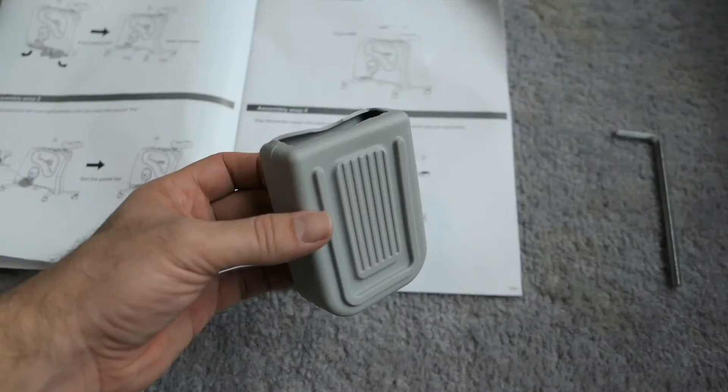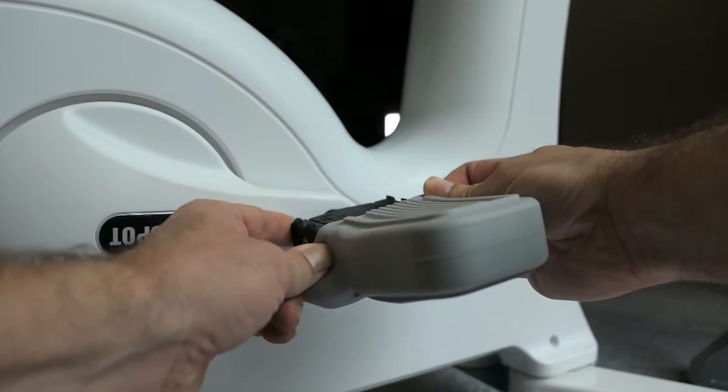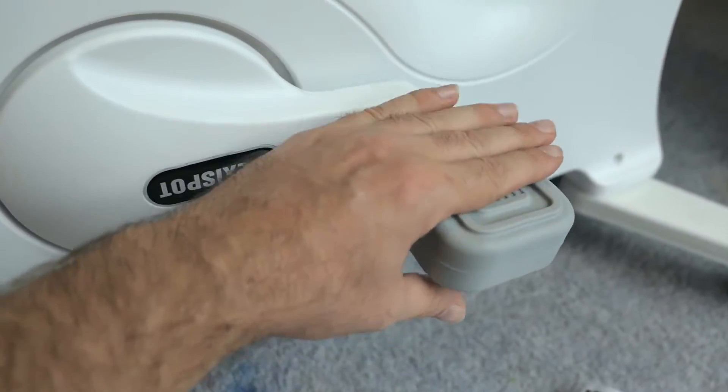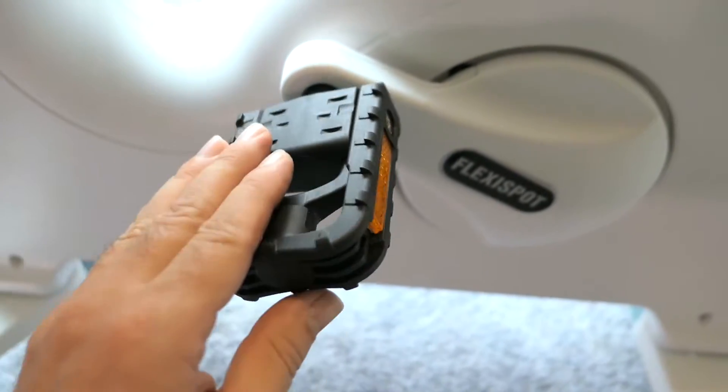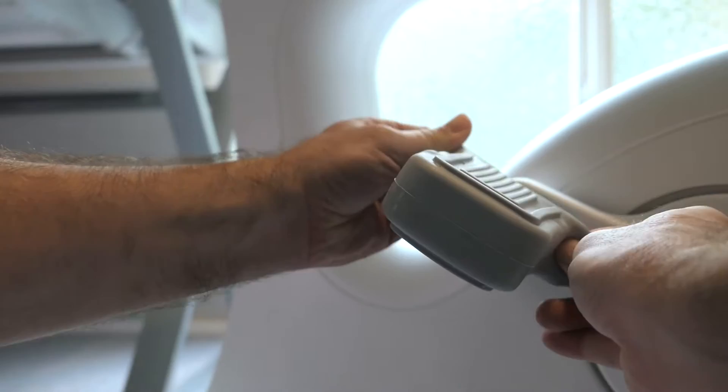Step four is putting on the rubber pedal covers. This should be pretty easy — just slide them over, just like that. Now you have a nice little area for your foot with better grip, especially if you're going to use shoes.